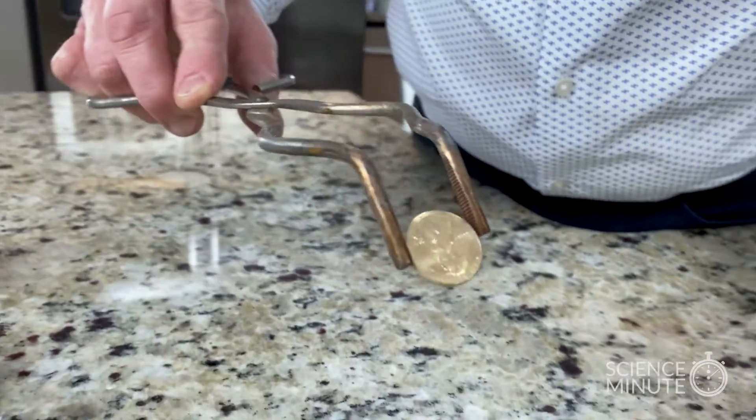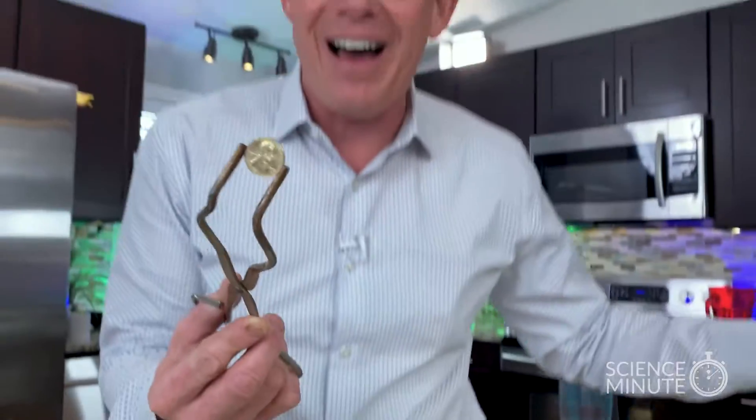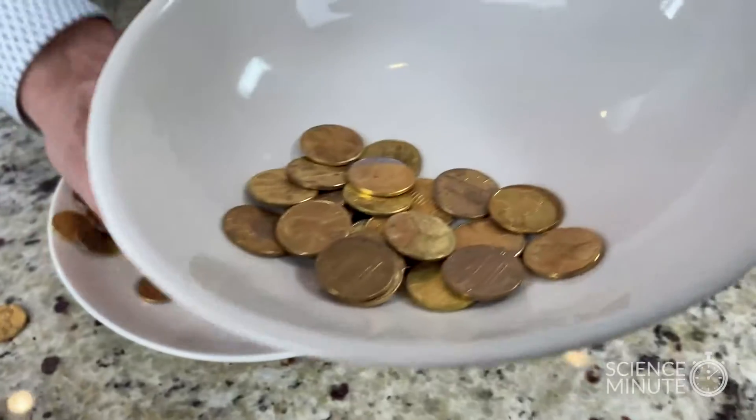Bingo! That's all it takes. That is how you get a gold penny — you just do that times hundreds and hundreds and hundreds.